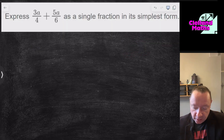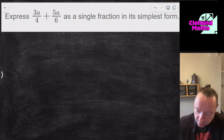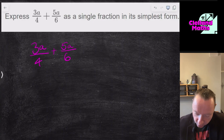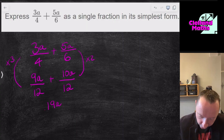Getting into algebraic fractions — questions on a white background with grey writing come from Maths.scot, an excellent revision website, link in the description. Express 3a/4 + 5a/6 as a fraction in its simplest form. The first method is to find the smallest number both denominators go into — that's 12. Times 3a by 3 to get 9a, and 5a by 2 to get 10a, both over 12. Adding the tops gives 19a/12.